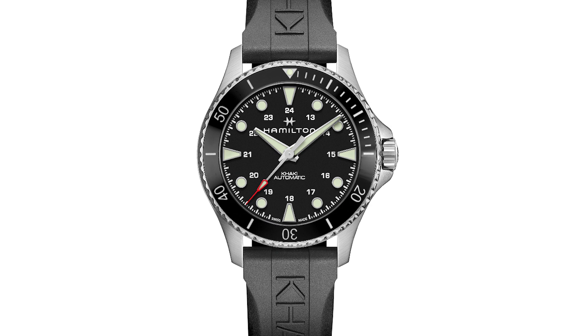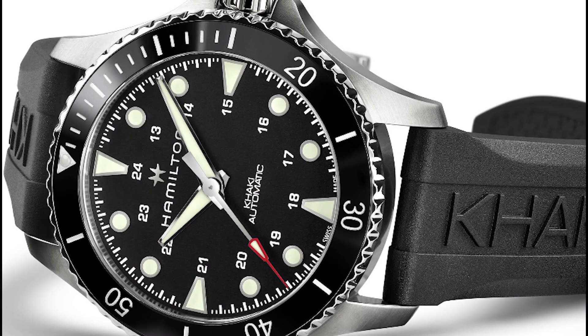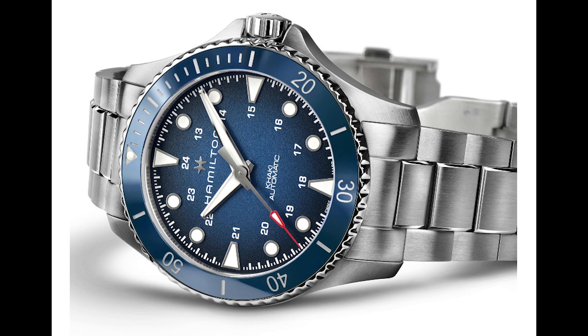This is 43 millimeters, so they have upped the size of the watch, which is kind of unfortunate. But usually what Hamilton does is come out with a larger version and then eventually a smaller version, so this should be in 40 millimeters in the near future, which would be really good. Although 43 millimeters is a very wearable size as well. This gets the H10 Powermatic 80, which is awesome.